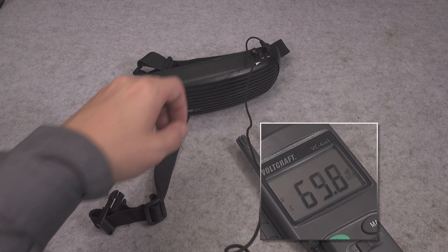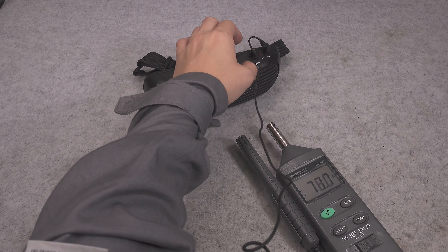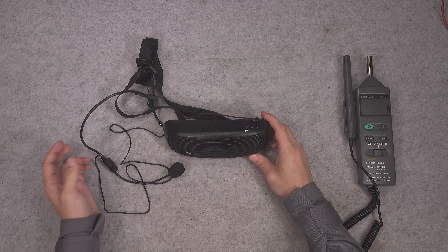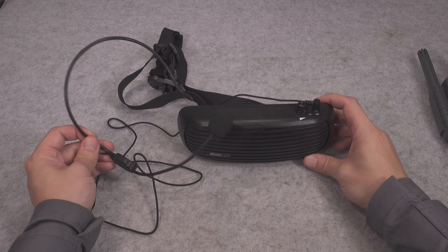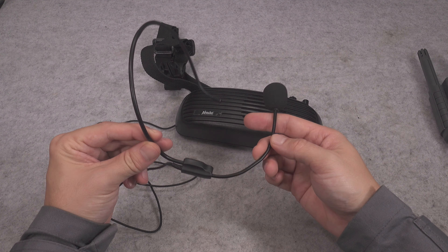The ambient noise from the lab — we can hear the fan. Now let's see what happens when I use the amplifier: one two three four five, radio check, testing testing testing. As you were able to hear, that device can become pretty loud and can definitely be used outdoors, not only inside a classroom.